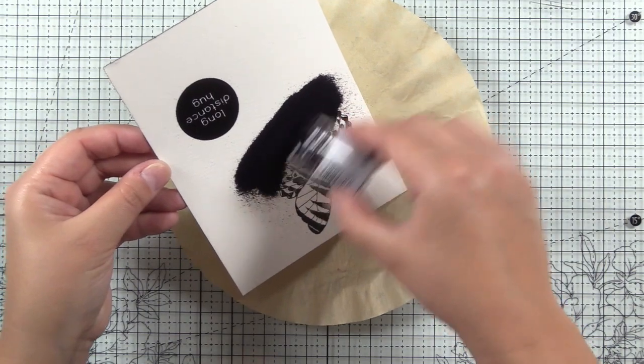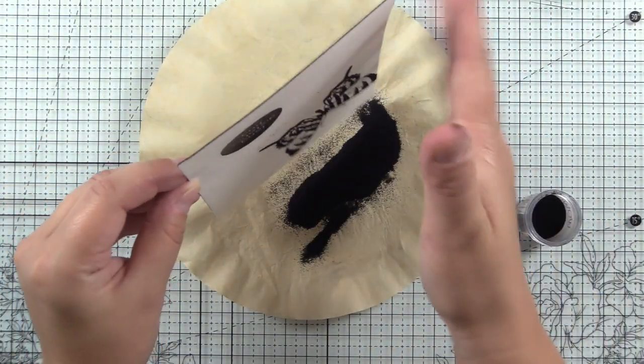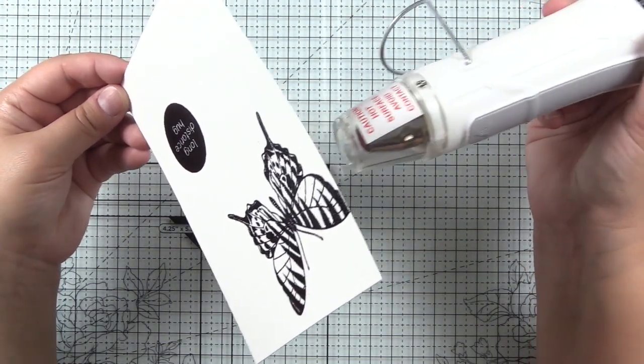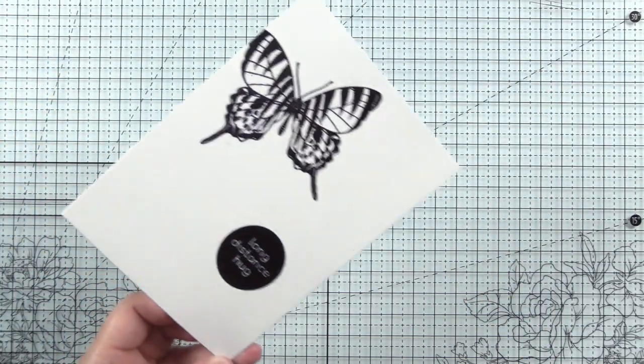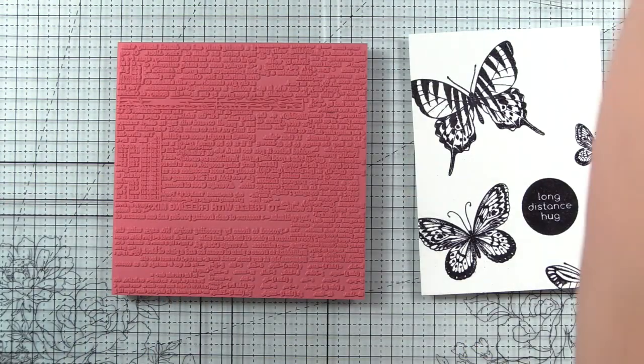This is a textured paper, so I did need to stamp each one of these multiple times. You'll definitely want to use a MISTI or a stamp positioner if you are stamping on a textured watercolor paper. You could also try hot press paper, but I really enjoy watercoloring on textured paper, so that's my favorite.